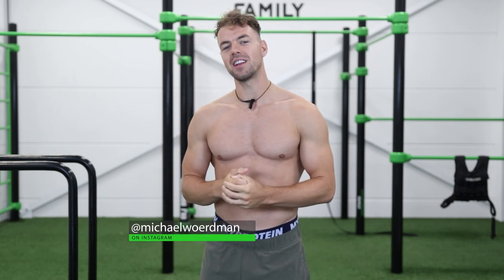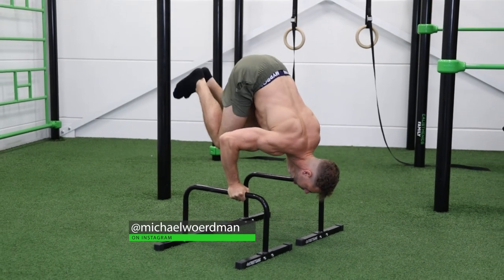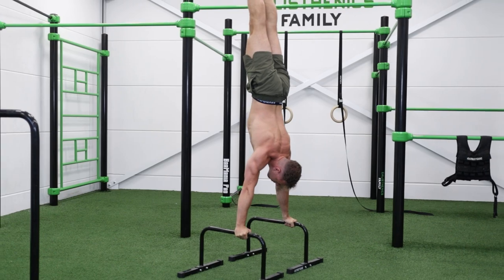What's up guys, it's Michael here from Calisthenics Family, and today I'll show you how you can learn the L-sit to handstand as fast as possible and what exercises helped me the most in my journey.